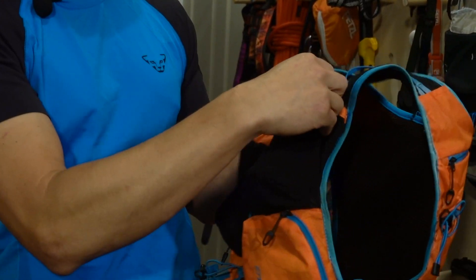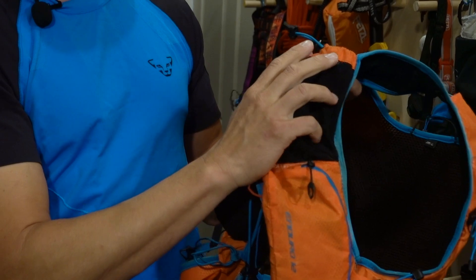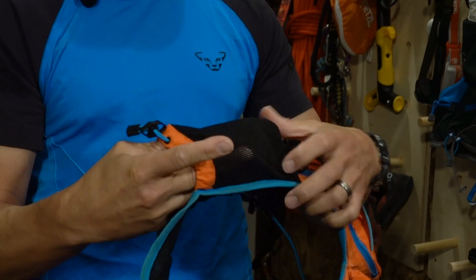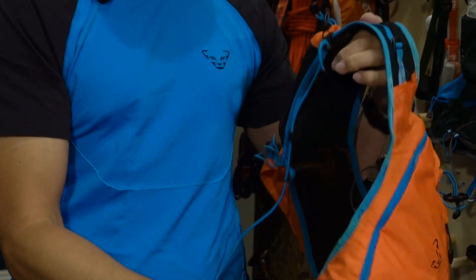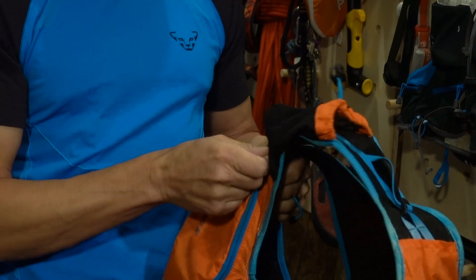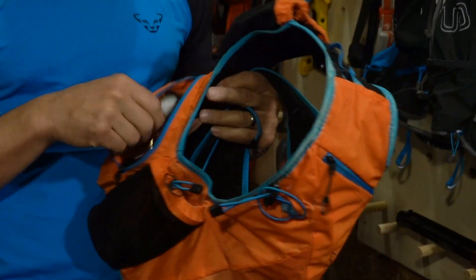For example, the water bottle carriers are really designed for hard water bottles — not the elastic soft-flask-type carriers. So if you're a hard water bottle type person, this could be an excellent vest for you. You can fit some pretty big bottles in here, whether the short ones or the tall ones — they'll fit down in these front pockets. This vest has two main pockets on each side that carry a ton of snacks.